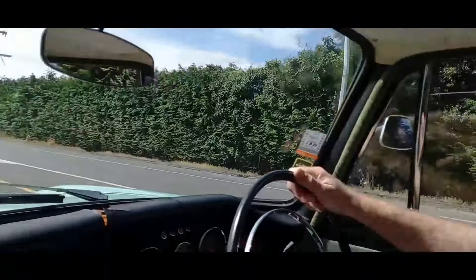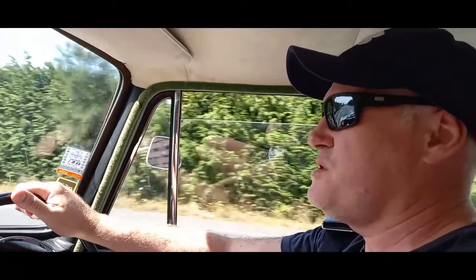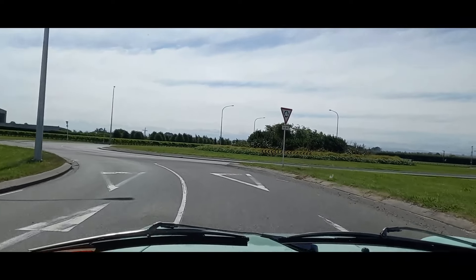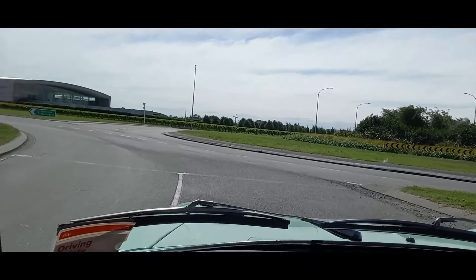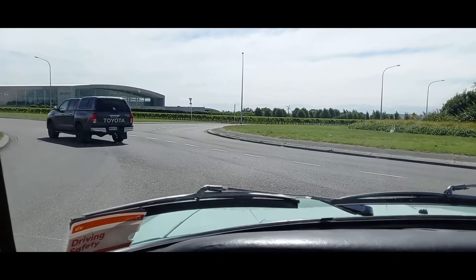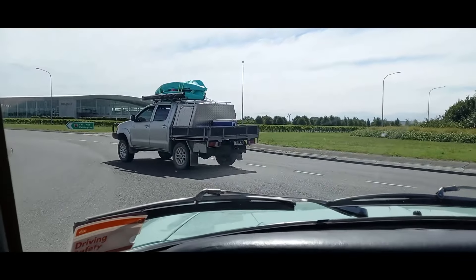We're going to be getting up to around 100 km/h which is around 60 mph. There's not too many people on the road — people should be at home chilling.